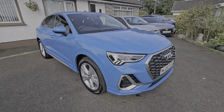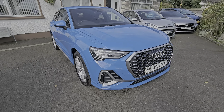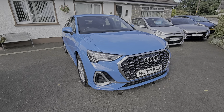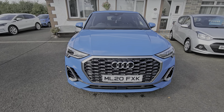Hi folks and welcome to the DS Cars video channel. Here today we have a 2020 Audi Q3. This is the 1.5 automatic, S line, 150 brake horse, finished as you can see in the stunning turbo blue.